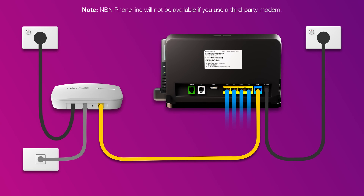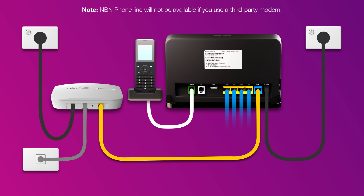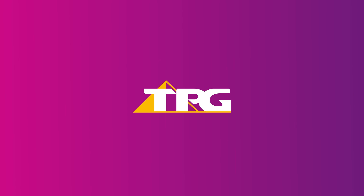Finally, if you have an NBN phone line that you'd like to use, plug a handset into your modem's green phone port. That's all there is to it. Thank you.